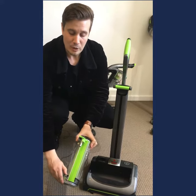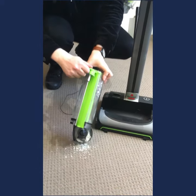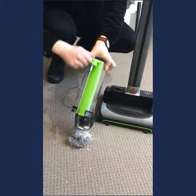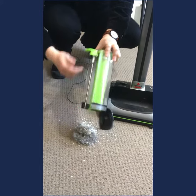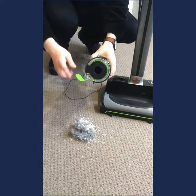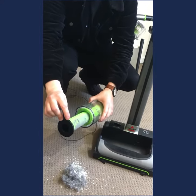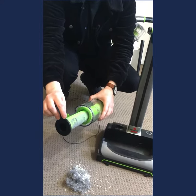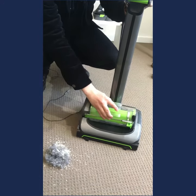To empty it, you just take it over to your bin, open it up, and there's an ingenious little slider — you slide that down to eject the dirt and hair from around the shroud. Inside, you get full washable filters. It's a three-stage multi-level filtration system that captures all of the fine dust and particles to make sure the air coming out of the machine is nice and clean.